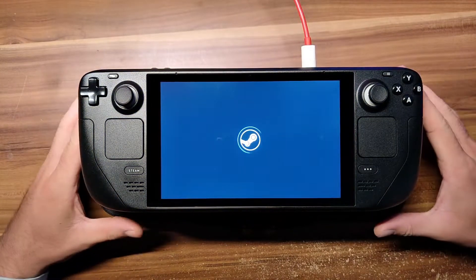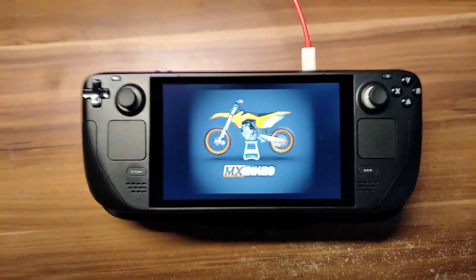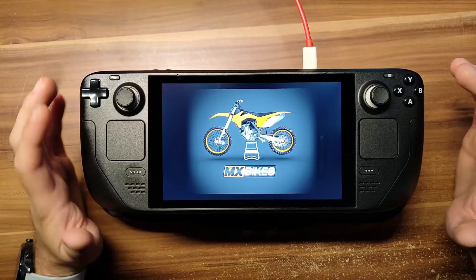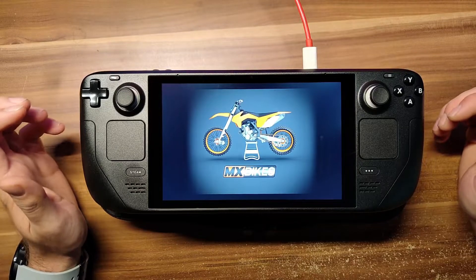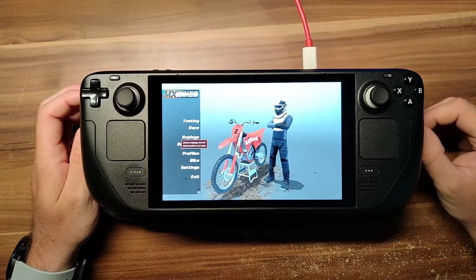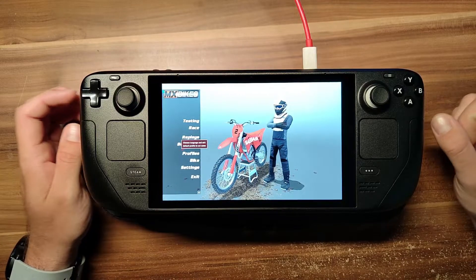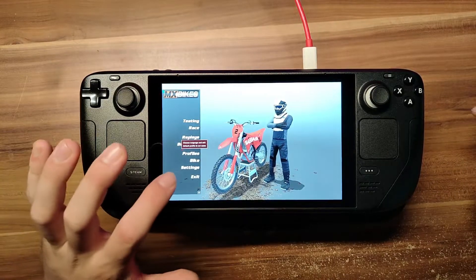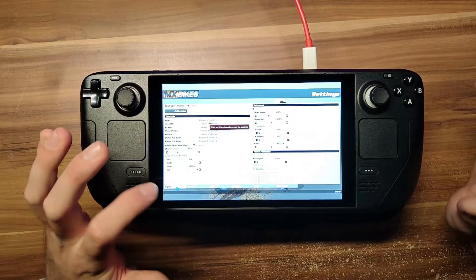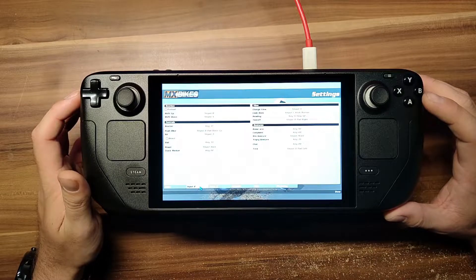I'm going to show you a small controller configuration change you have to make in order to have all controls in the game. One issue is we don't have an escape key like you have on a keyboard. MXBikes doesn't allow us to set a different pause key, and the Steam pause button is not what MXBikes recognizes as the escape key. As you can see, here we have an input, and on page 2 we don't have any pause or escape key mapped.